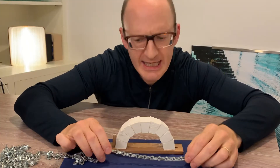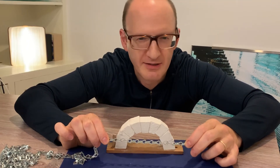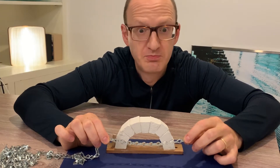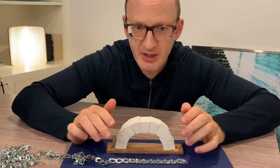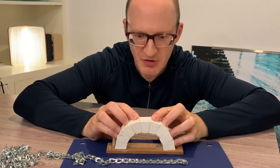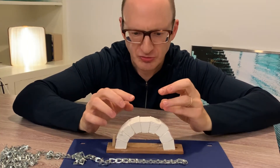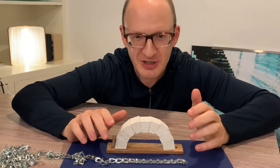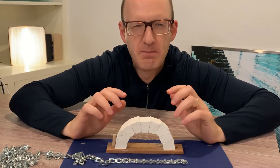A cable can only fail in one way — it can break. It's a material failure. I keep pulling and pulling, the tension gets so big that the chains, the strands, the wire strands snap. An arch, though, can fail in two ways. In the same kind of way as a cable, where if I kept pushing and pushing with my immense strength, I pushed so much that this would sort of all crush into powder — a kind of crushing effect. That rarely happens; it takes an incredible amount of force. But an arch can also fail in an instability way, a kind of buckling manner.